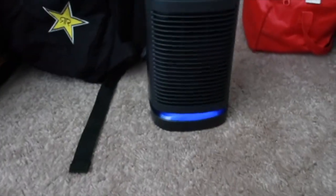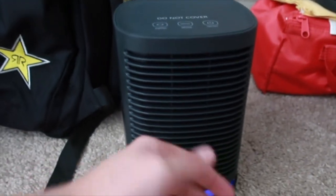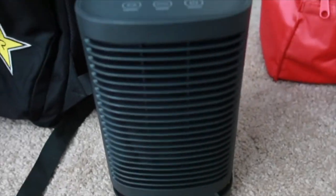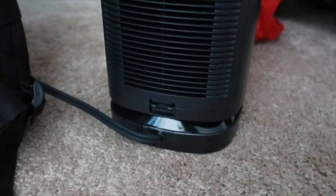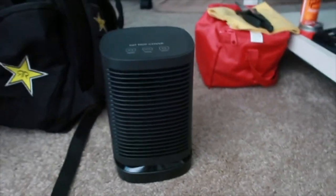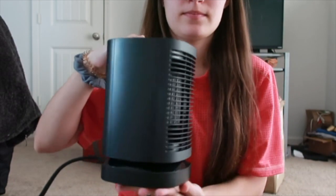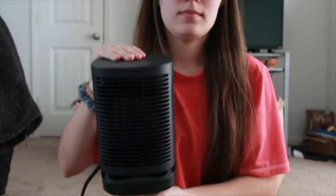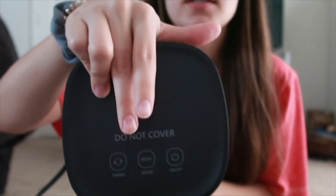That little thing is putting out some heat. So I turned it on the fan only mode. Now I just hit the off button — it takes a couple seconds for it to shut everything off. But it seems like a very good quality heater. It's got a little handle. It's so small — I cannot get over how small it is, but it puts out some heat. And there are the three touchpad buttons up top.